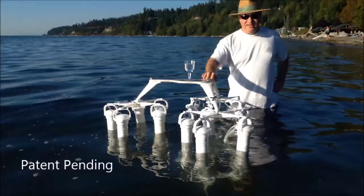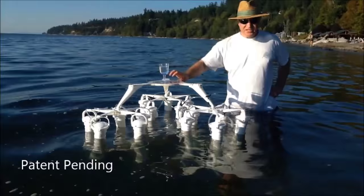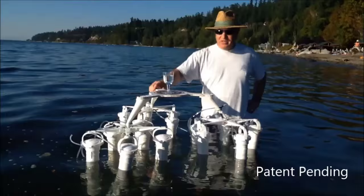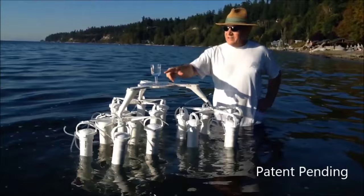We're at Kayak Point in Puget Sound. We're going to test the scale model of the pillar boat out in actual wave conditions. The conditions here will actually be generating waves bigger than it's designed to take — that's okay, you can see how it handles it. The actual models will be much bigger, up to 300 times bigger than this one. As the waves come by, it rocks a little bit, but the glass is not really getting jostled around at all.